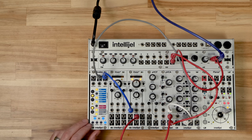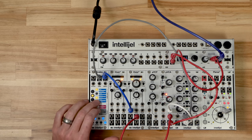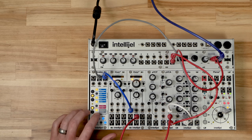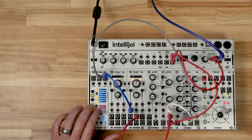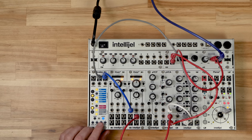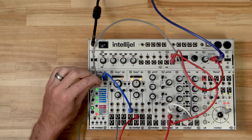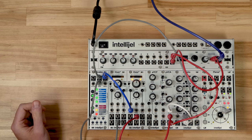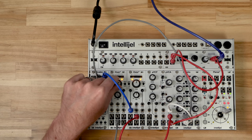We can tap in a series of notes, put in some rests, put in some ties, go up an octave, go down an octave, and hit play when you're ready to hear it. It's not playing because we don't have a clock connected yet. I'm going to use Dixie one — I'll take the square output into the trigger input. Now we've got a sequence going and I can control the rate using the Dixie.